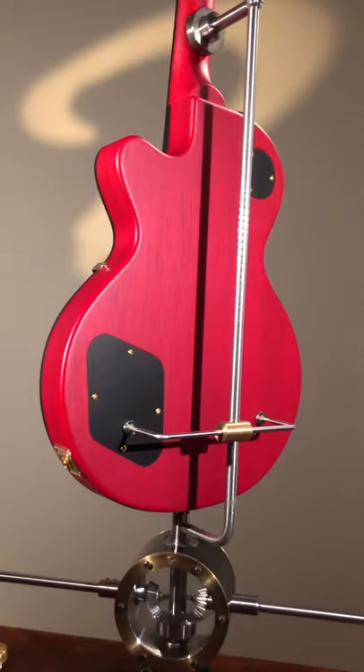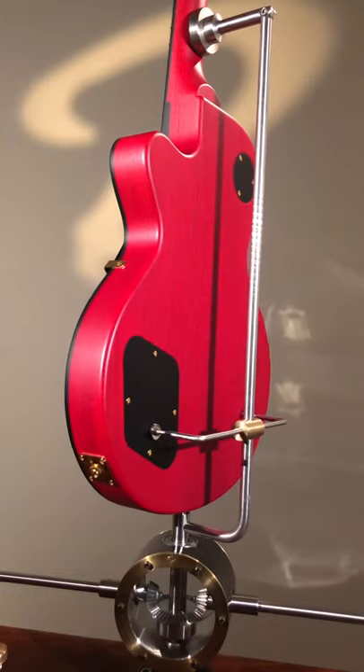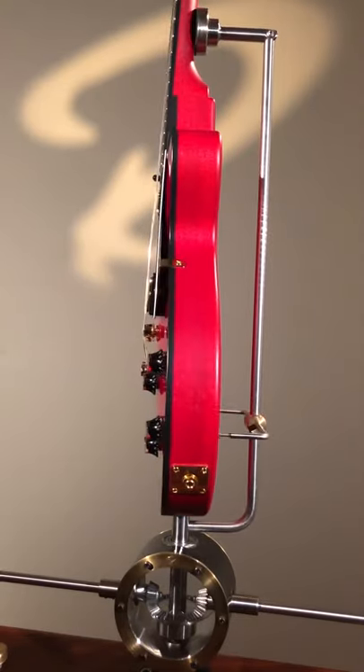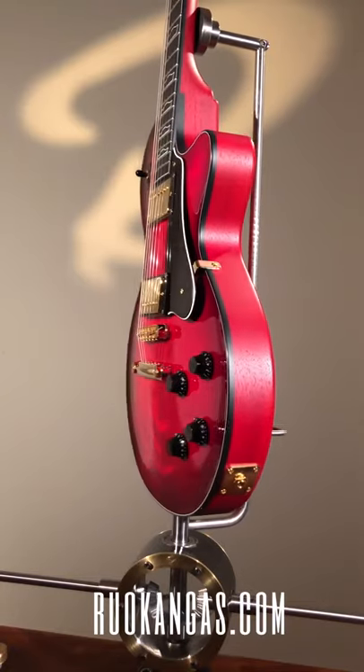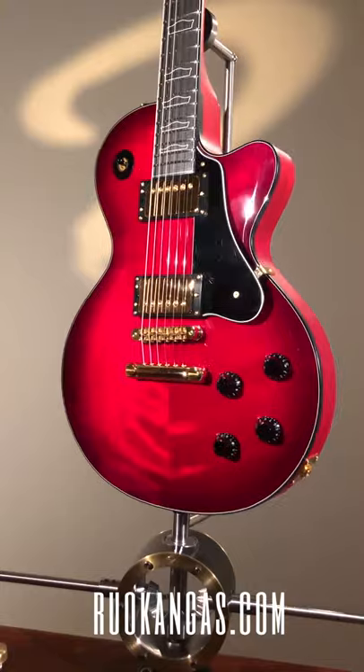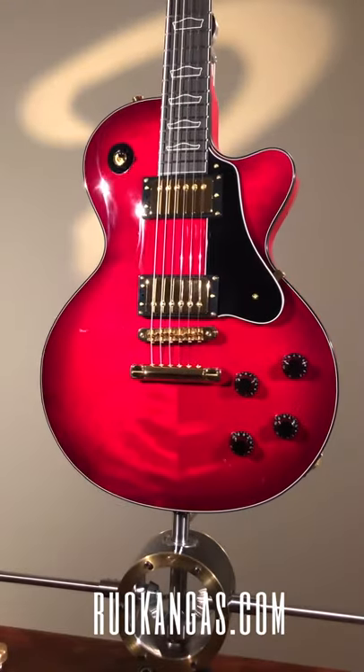For those of you whose heart skipped a beat over this guitar, you can find more information on our website on the InStock page. You can email me, give me a call, or contact me through our social media. Go ahead and have a look — and we'll leave the guitar spinning on that beautiful stand.